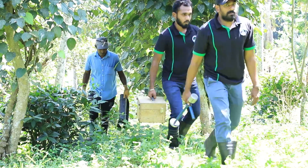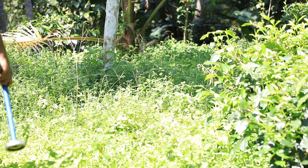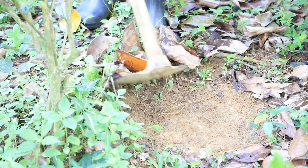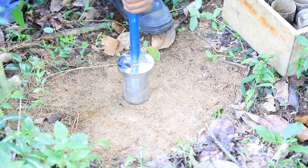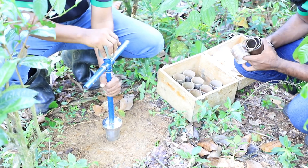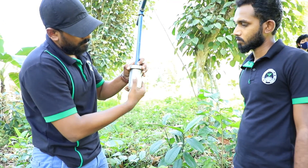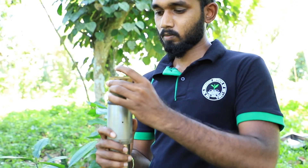Based on the request, officers of the Tea Research Institute will visit the land and check for roundworms and agents of root disease in the soil, and also for the threat of live wood termites. The soil samples for the SQI test would be obtained and sent to a laboratory only if the land qualifies this second test. This process is carried out by the officers of the Tea Research Institute themselves, since special equipment and methods are used to obtain the soil samples.